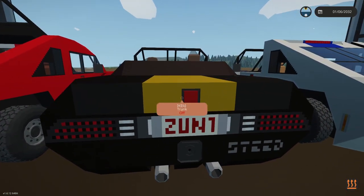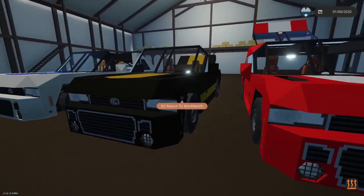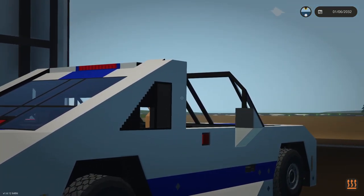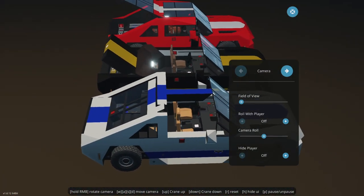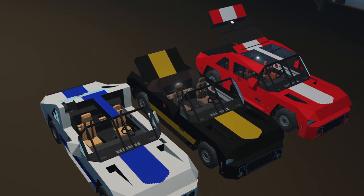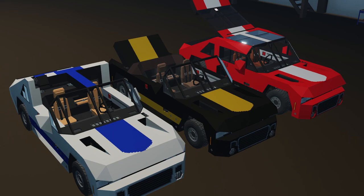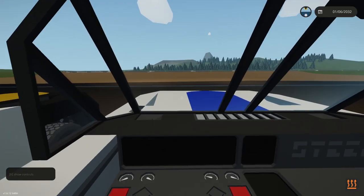In the middle we have the convertible version — a different type of trunk and a different configuration altogether. Then on the far side, we went retro and brought back the Trans Am classic style T-top for this particular muscle car. It's an entirely different type of vehicle you don't see very often these days. All three have the same internals — the same engine, tuning, and transmission. Just a slightly different body style, so you choose whichever one you like and that's the one you'll have a lot of fun with.